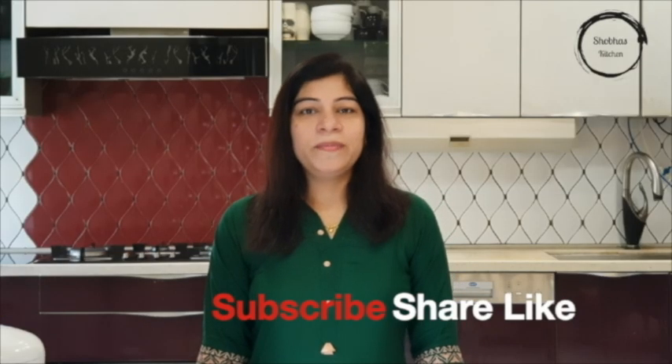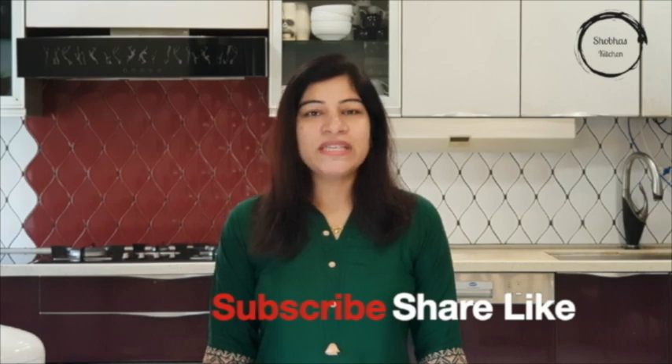If you like this recipe, please share it with your friends and subscribe to my channel. Thank you.